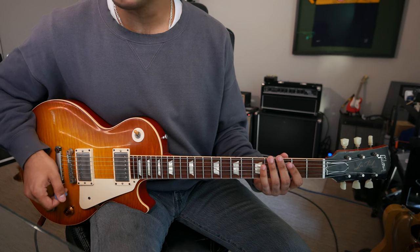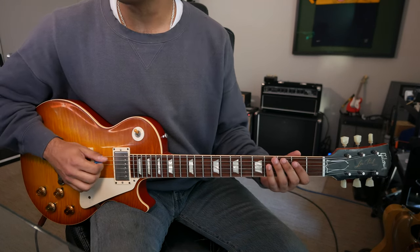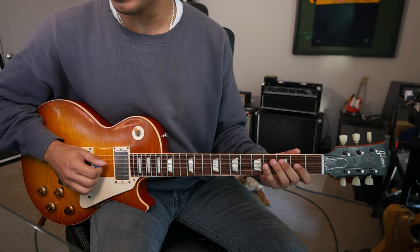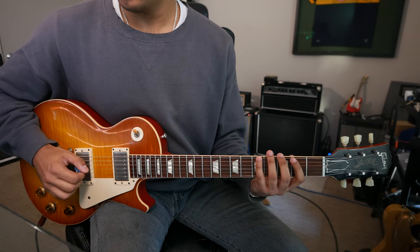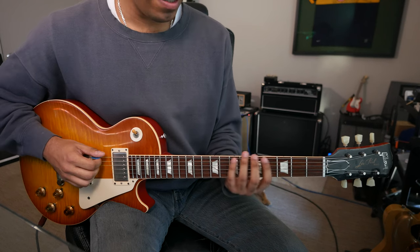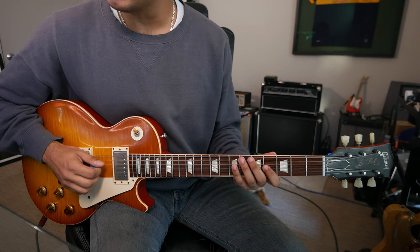G major scale from the second degree: A, B, C, D, E, F sharp, G, A. G major from the third degree, from the B: B, C, D, E, F sharp, G, A, B.